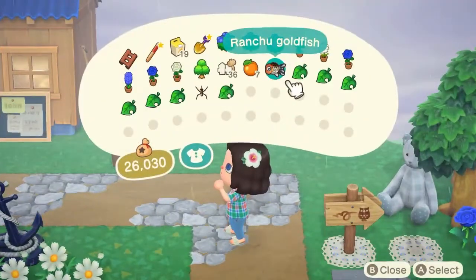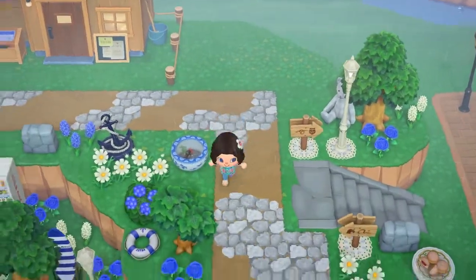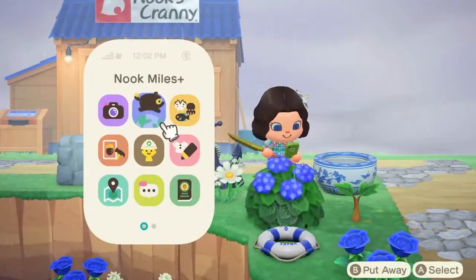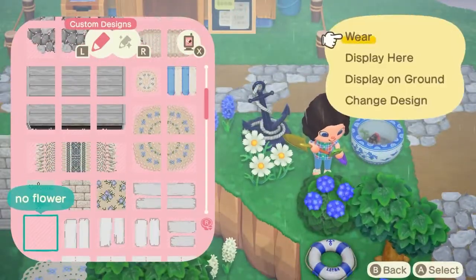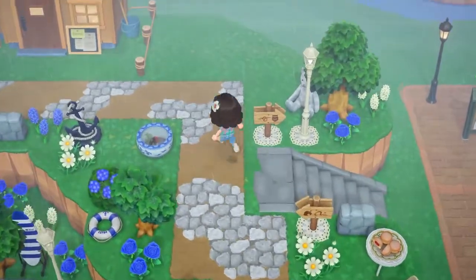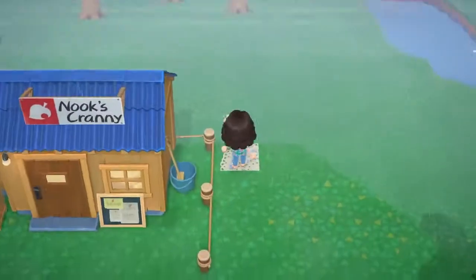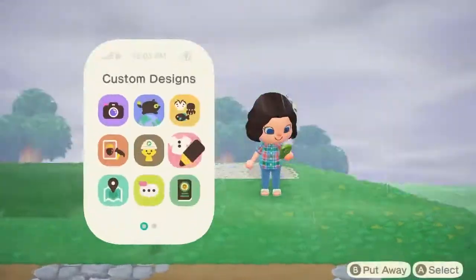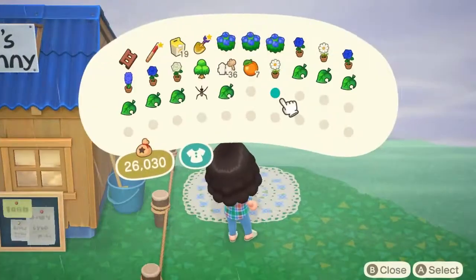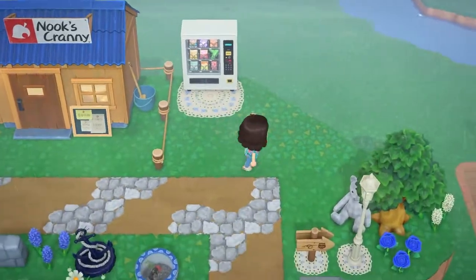I did end up keeping the anchor. I also placed down a little goldfish bowl — I love that when you place down the goldfish it puts them in this cute little bowl. I had to get rid of a flower and I put down some no-flower designs on the ground. If you don't know what that is, it's a transparent custom design that prevents flowers from growing all over the place, so every time I get a chance to put one down I do. Then in the area where I removed the decorations I put down a lace doily and went in with a snack machine — I thought it would be cute to have a little area outside the Nook's Cranny where you can grab snacks.